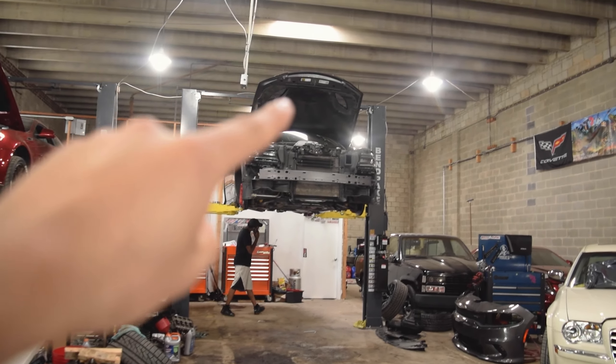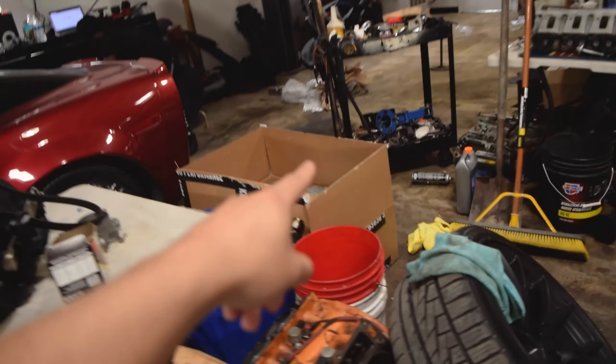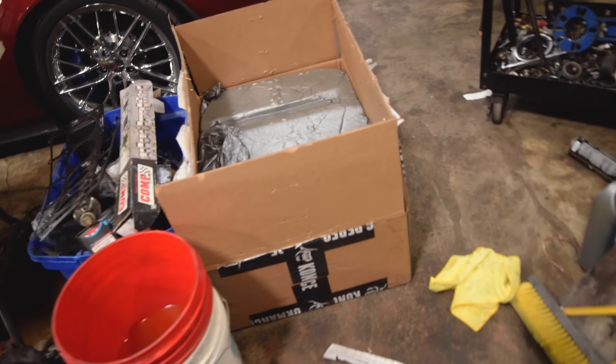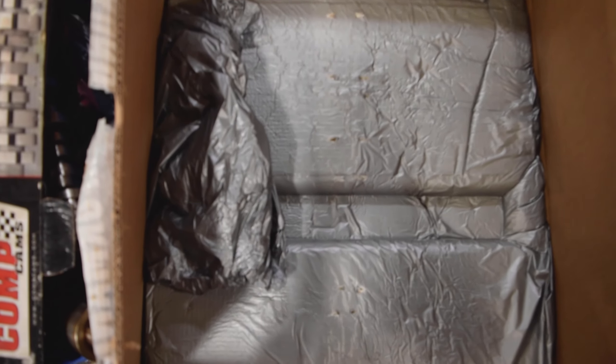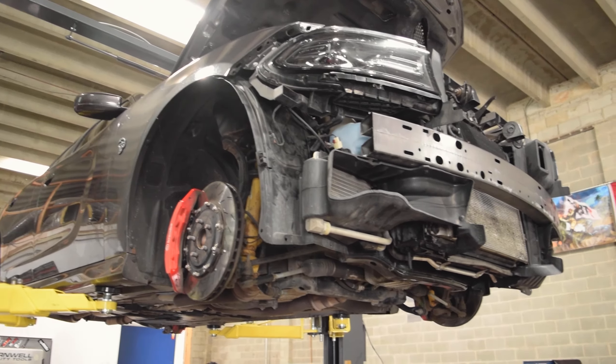One car is still on the lift and is going to be finished today. The blower for that car actually came in - it's right here. We got it for the car. Not sure when this is going in but it's here. We've been waiting for that for a while. We'll see this get assembled again.